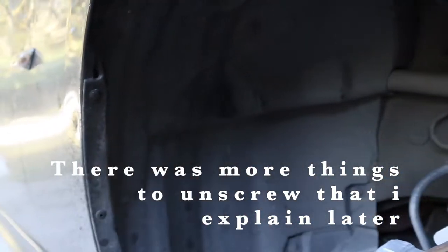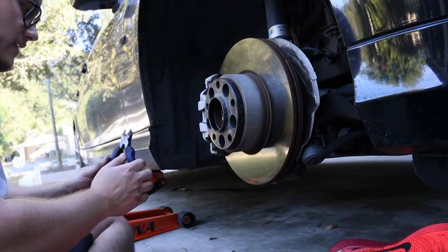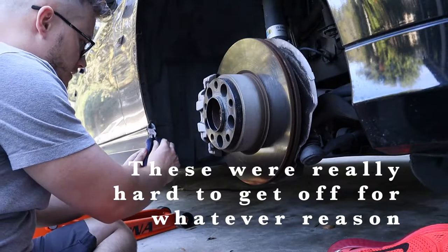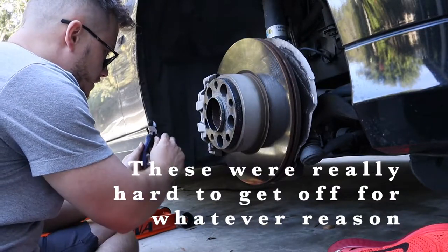These little clips should come off with the flathead. I'm just gonna try to pry them off with these little cutters — I'm not gonna cut them because I'll have to reuse these.